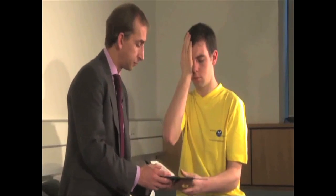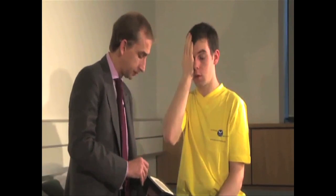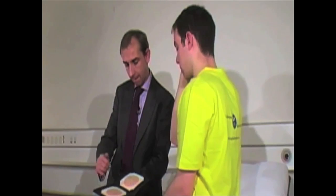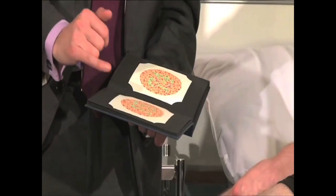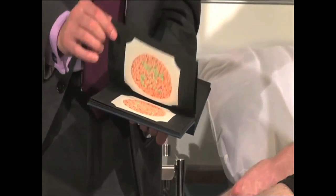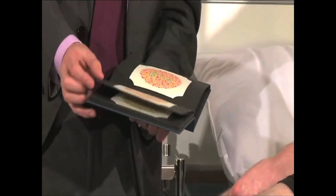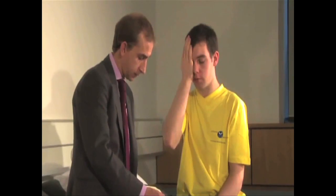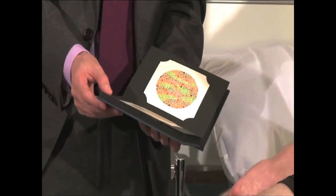I'll flick through the Ishihara plates and ask Danica to call out the number he sees. He correctly identifies 12, then 8, 29 — three out of three. Continuing, he reads 5, 3 — five out of five; 15 and 74 — seven out of seven; 6, 45 — nine out of nine; 5, 7 — eleven out of eleven; 16, 73 — thirteen out of thirteen. Then we're back to the test plate, indicating the test has ended. So there could be 13 plates in some Ishihara books, or 17 in others, but Danica has perfectly normal colour vision in his left eye. Then you repeat the test for the other eye, marking that down as corrected and uncorrected once more.